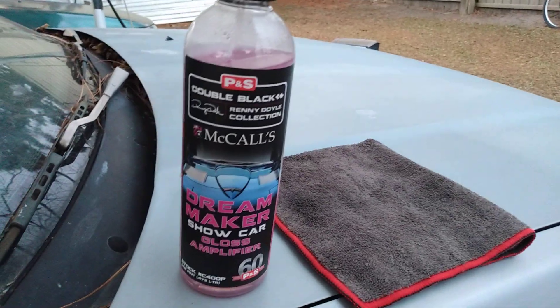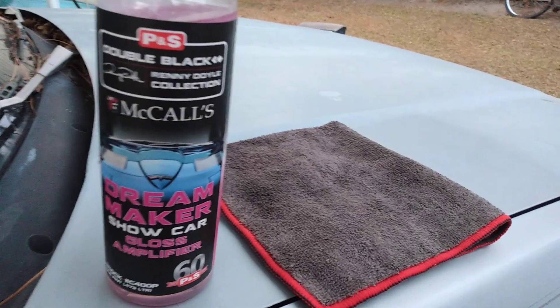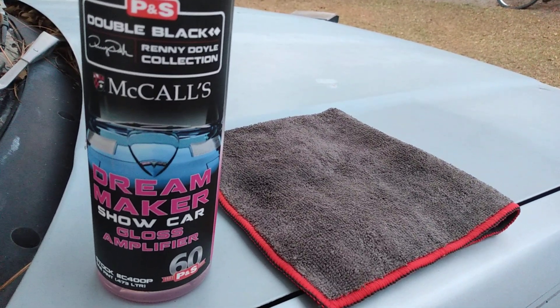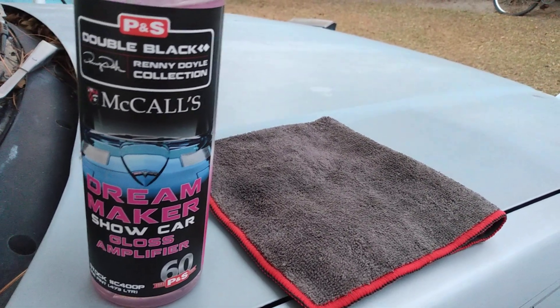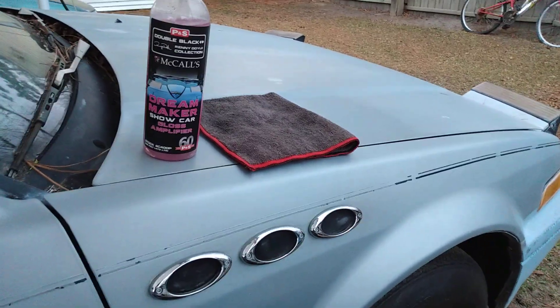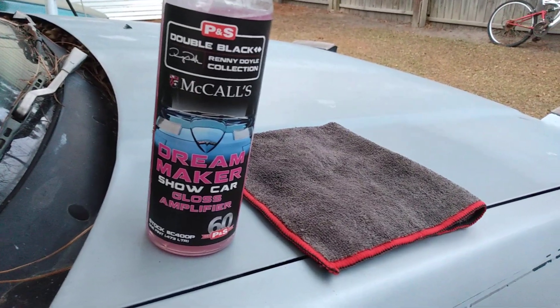Welcome back to the channel. In this video we're going to see what this P&S Double Black McCall's Dream Maker Show Car Gloss Amplifier does on this chrome wheel here on my Honda Accord. You know what it is — trying to make them look pretty good. We're gonna see how good this stuff shines chrome. Let's hit it.